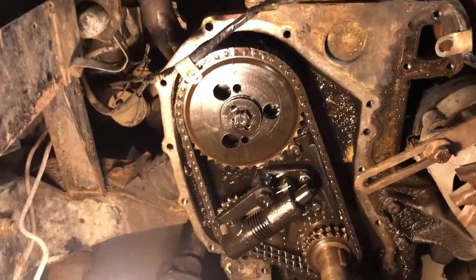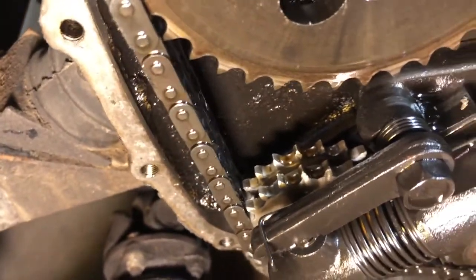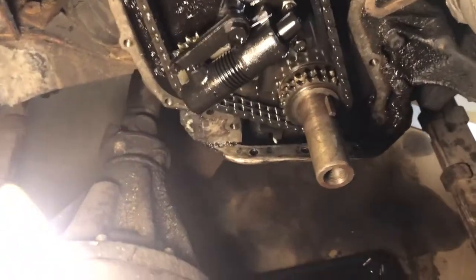Coming over here, everything's looking pretty good. You can actually see some fresh gear oil on those two sprockets right there. I was doing a once-over and it looks pretty good.